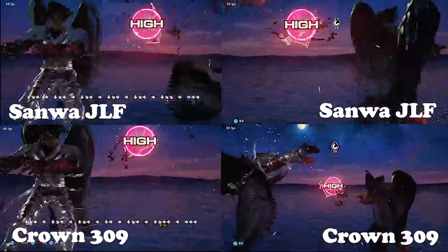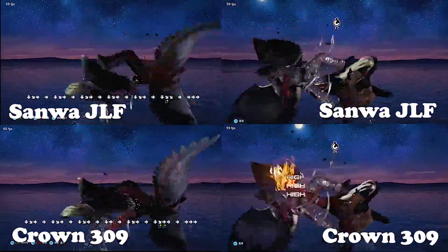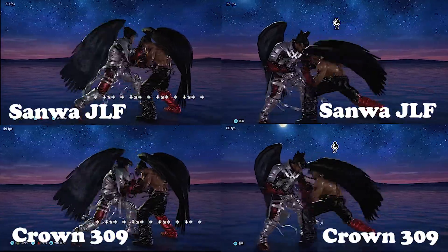However, I found that it is overall harder to land the electrics, considering the circular gate makes it harder to feel out the corners such as down-forward and down-back.